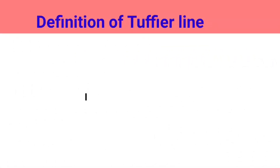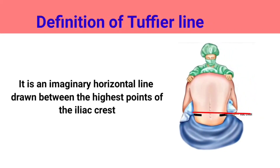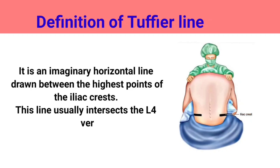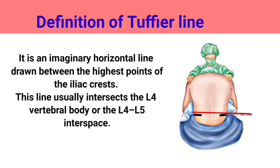Definition of Tuffier's line: it is an imaginary horizontal line drawn between the highest points of the iliac crests. This line usually intersects the L4 vertebral body or the L4-L5 interspace.